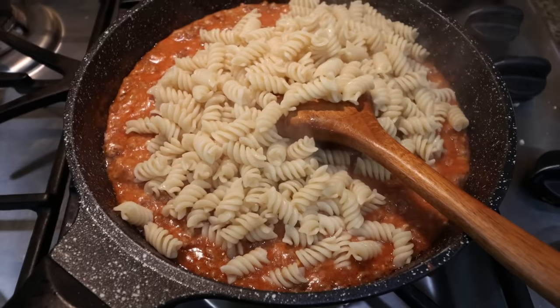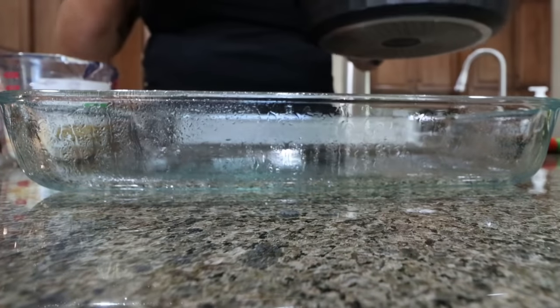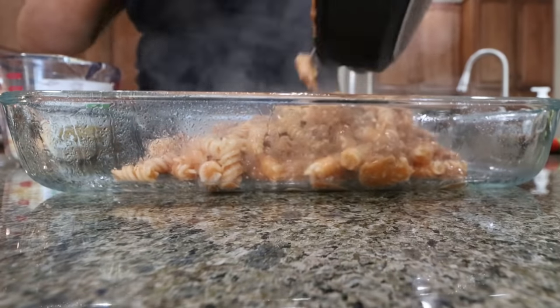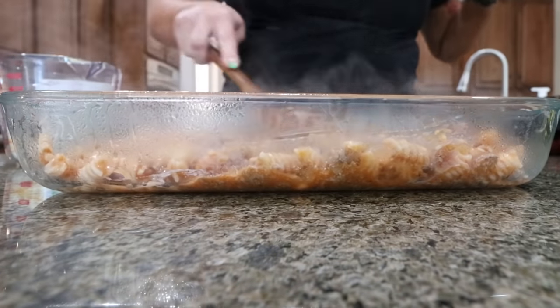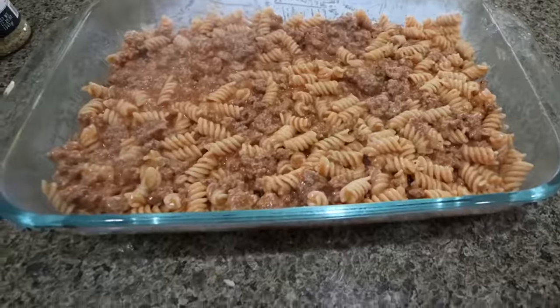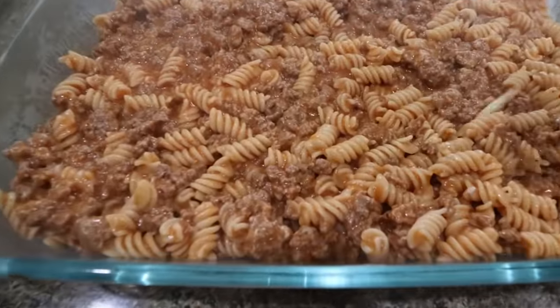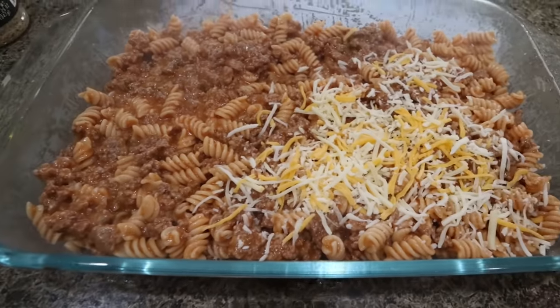By the way, my oven is preheated to 350 degrees. Into your 9 by 13 baking dish sprayed with nonstick cooking spray, we're going to add all of the pasta. Spread that out nice and even into the bottom of the baking dish, and then we're going to sprinkle the rest of our shredded cheese right on top. Cover it with some foil and it's going to go in the oven for about 20 minutes.